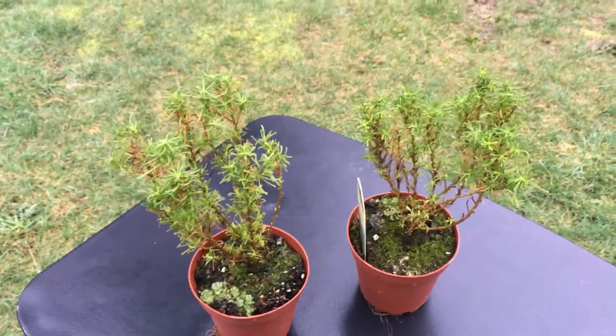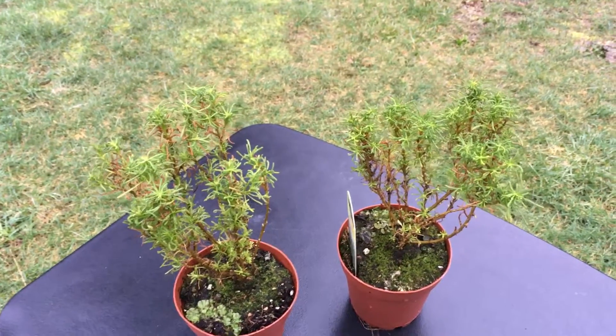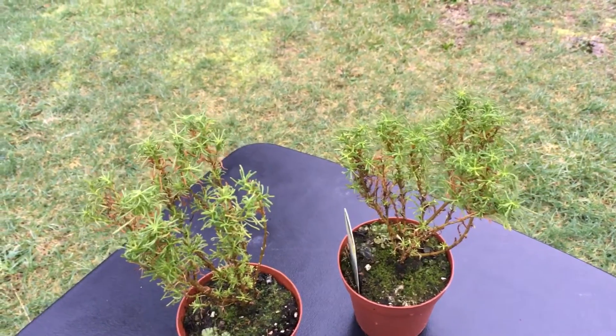Welcome to Becky's garden. Today I am sharing with you a couple of plants that I bought on Amazon this past week. These are called olive plant.